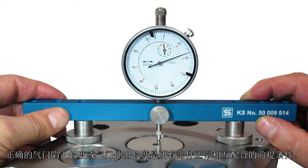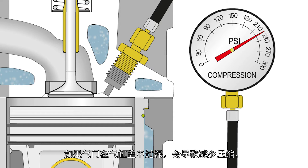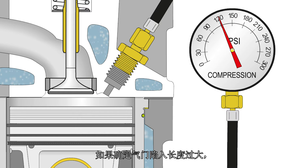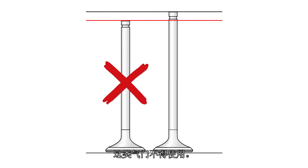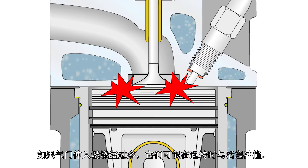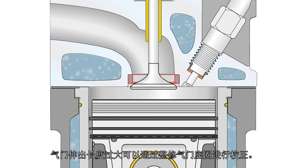The correct valve recess or valve protrusion is a prerequisite for smooth interaction of all components, so the dimension specifications of the engine manufacturer must be adhered to. If valves are positioned too deep in the cylinder head, this results in diminished compression. If a valve recess that is too big is detected, it is probably the wrong valve or an excessively reworked valve — such valves must not be used. If valves protrude too far into the combustion chamber, they can collide with the piston during operation. If the valve dimensions are correct, a valve protrusion that is too big can be corrected by reworking the valve seat insert.